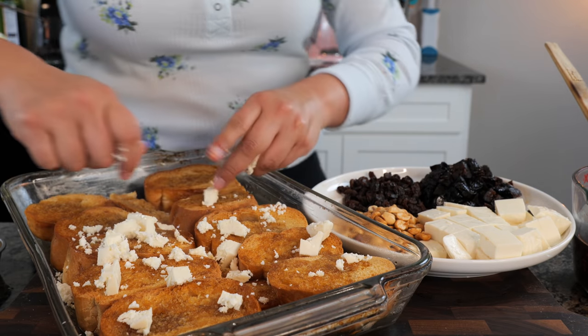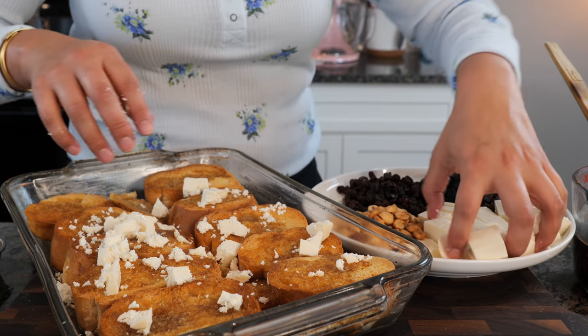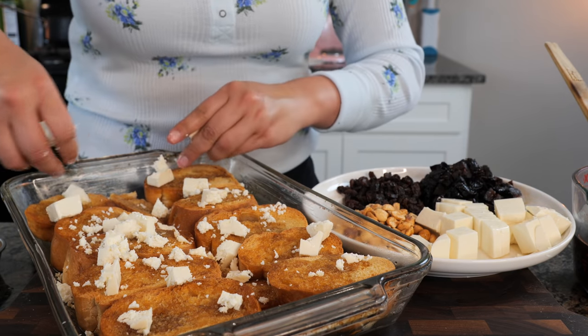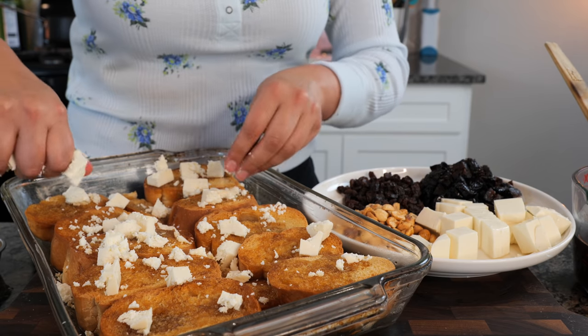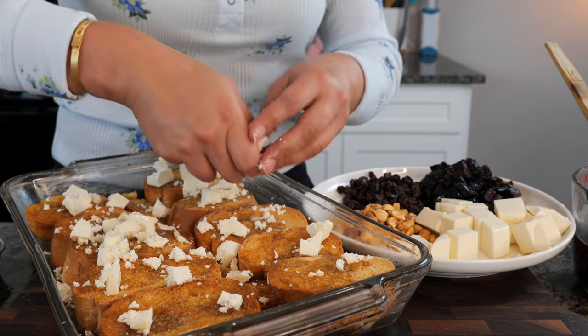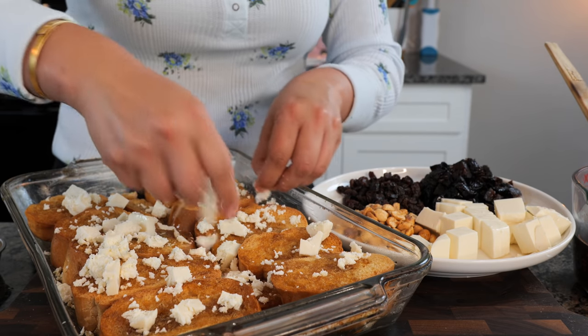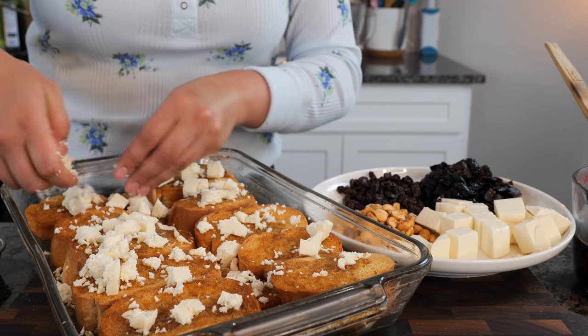If you don't have queso fresco or you don't have a preference for it, not to worry. Asadero works great for this particular recipe because it has that buttery flavor and because I'm recently just obsessed with it. There's nothing better than asadero cheese at the moment, you guys. There just isn't. When it's done right, it's done right.